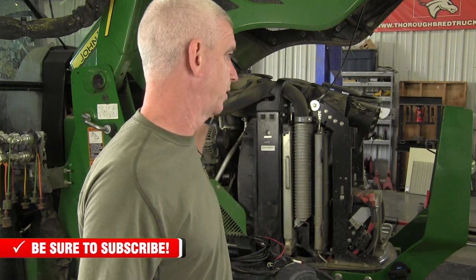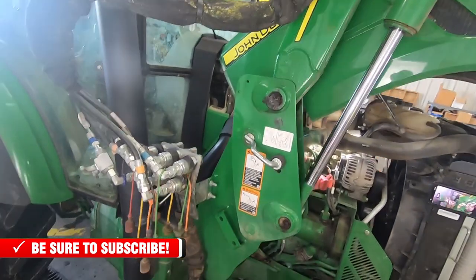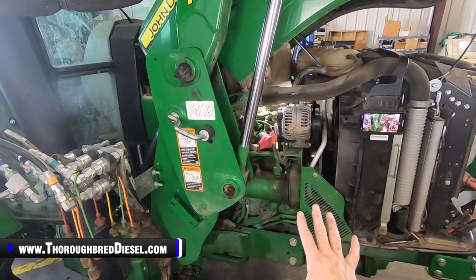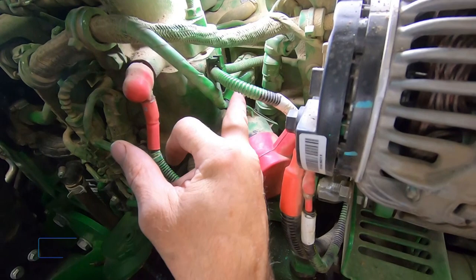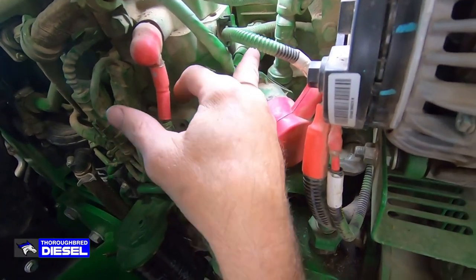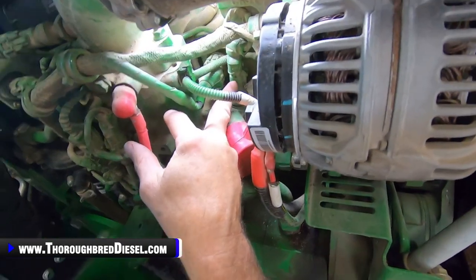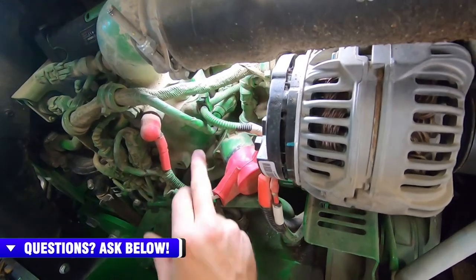We'll get underneath the hood now and show you where the injector connection is and where the MAP connection is. This is a loader tractor; we've got the loader locked out, so we're safe to be underneath the hood. All of the connections you're going to be going for are here on the right-hand side of the tractor — the passenger side, if you will. These connections are going to be the injector harness connection, and right beside it, easy to get to, is the MAP connection. Let's go ahead and get these unhooked and get ready to install our Ag Diesel Solutions harness.